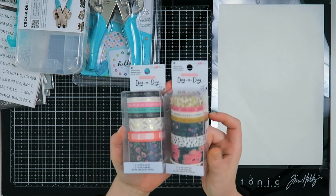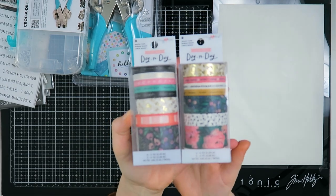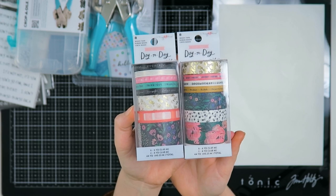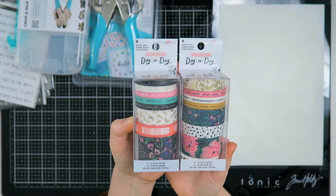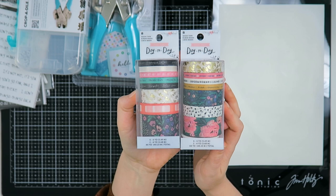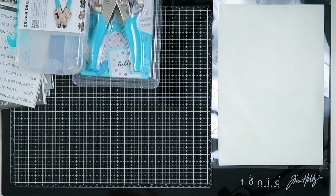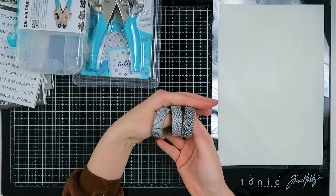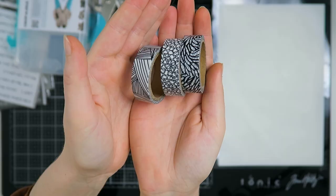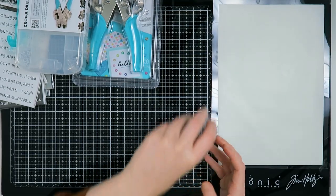Then I got myself some washi tapes from the Day to Day collection by Maggie Holmes — that's her new planner collection. I love everything Maggie Holmes and I love washi tape, so I couldn't resist buying these. They are beautiful, beautiful washi tapes. I also got some more washi tapes — the packaging broke but that's no problem — these are just simple black and white ones, which I'm really enjoying at the moment.